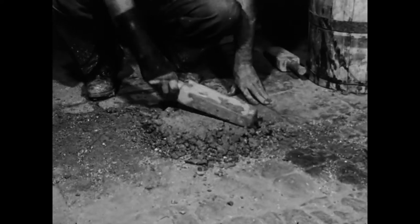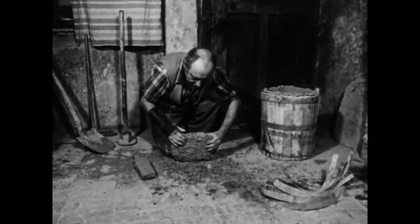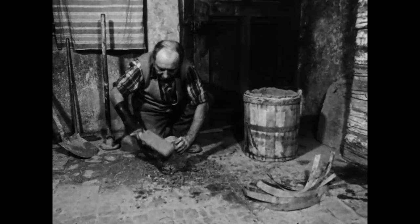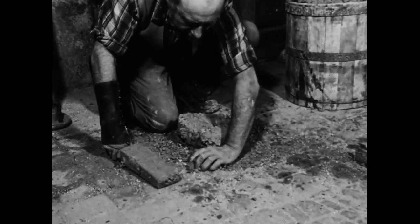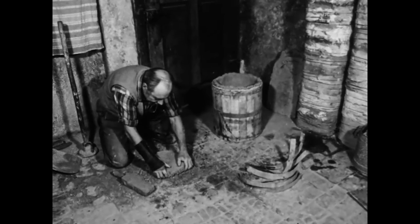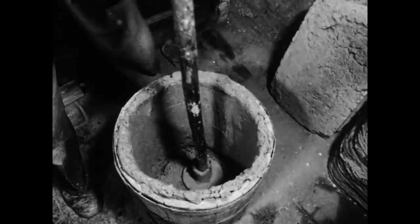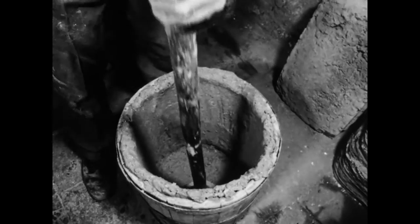Für den Boden des Hüchsels formt der Pfeifenbäcker aus der übrig gebliebenen Schamottemasse eine dicke, runde Platte. Weil er es selten benötigt, besitzt der Pfeifenbäcker nur ein Formfass und kann deshalb nur jeweils ein Hüchsel herstellen. Die Platte legt er in das Fass und stampft sie aus. Durch das Stampfen wird die feuchte Masse an die Seitenwände gedrückt, sodass der Boden nach dem Antrocknen festhaftet.